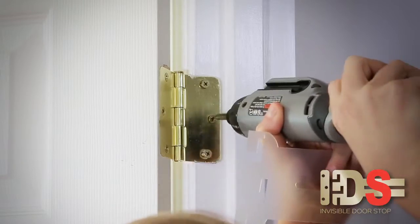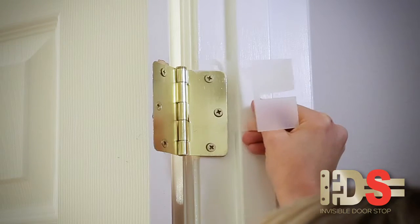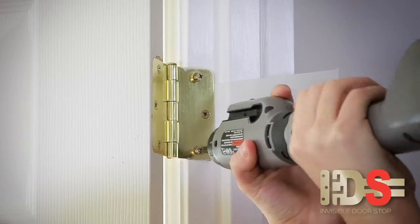The invisible doorstop easily installs in minutes, behind the top and bottom hinges of any standard hinge door. All you need is a screwdriver.